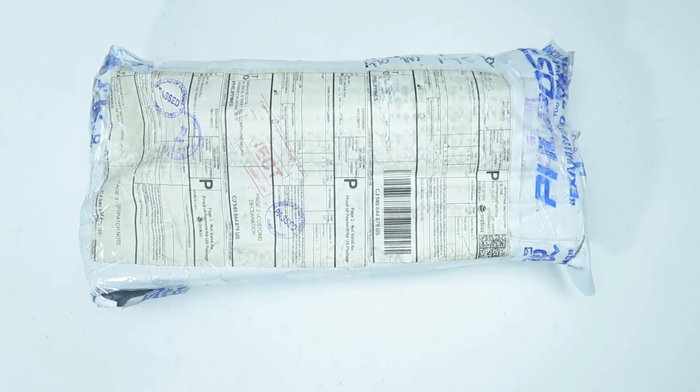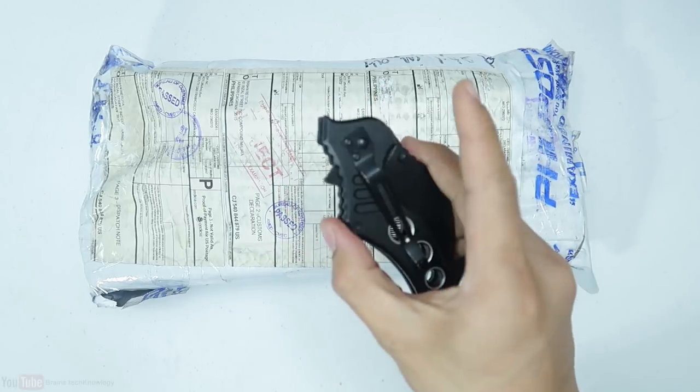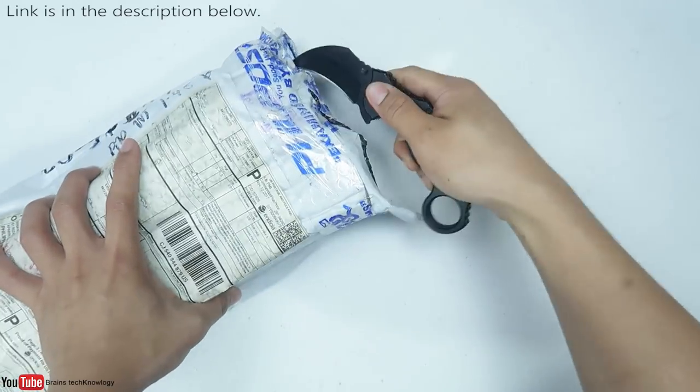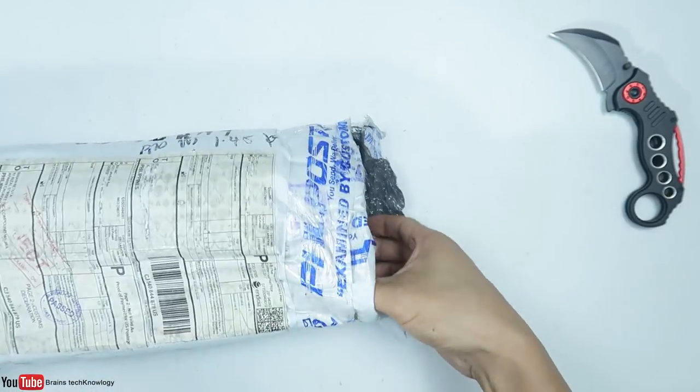What's going on guys, we're back and we have another set of knives from meganife.com. Let's jump right into it. I'm gonna use my folding carambit, also from meganife.com — they sent me this carambit knife a few months ago and I also did a review for it.